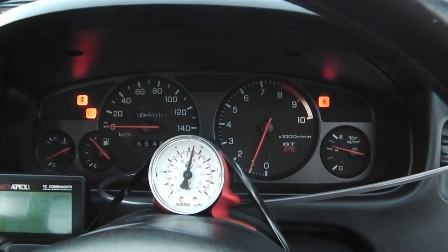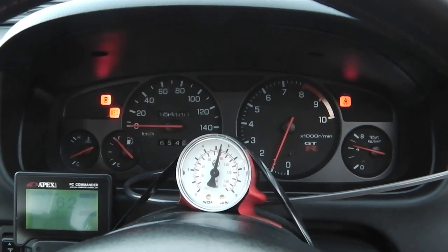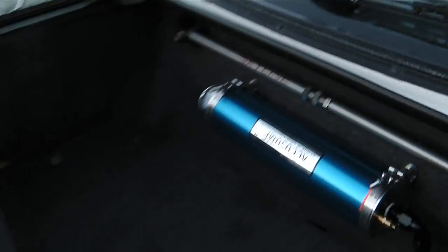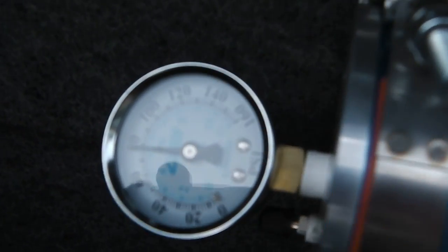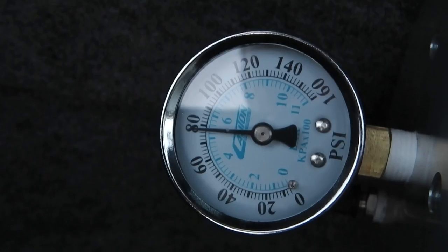When there's a pressure drop, the cylinder kicks in and pushes oil into the system until the pump can catch up, and then it recharges. If we go back to the back, you can see the cylinder has 80 psi in it, which is the same as the system pressure.